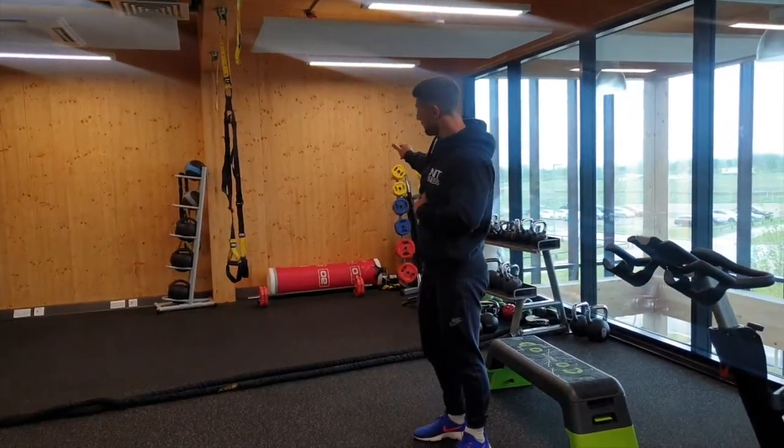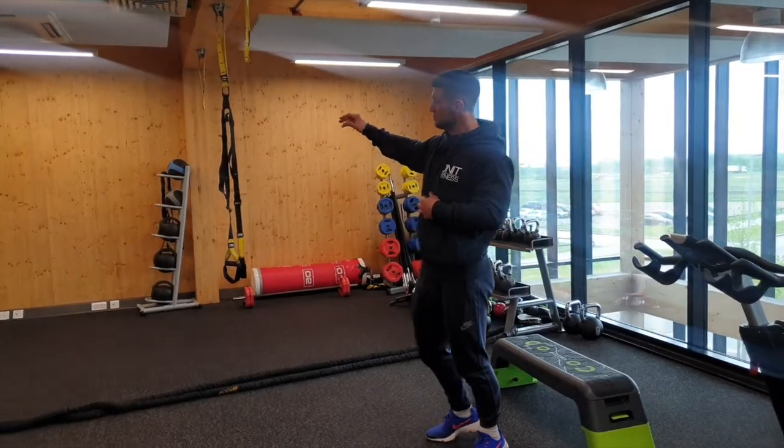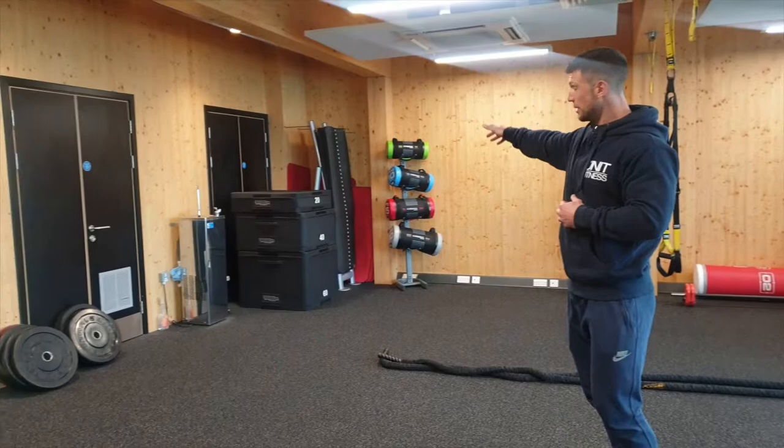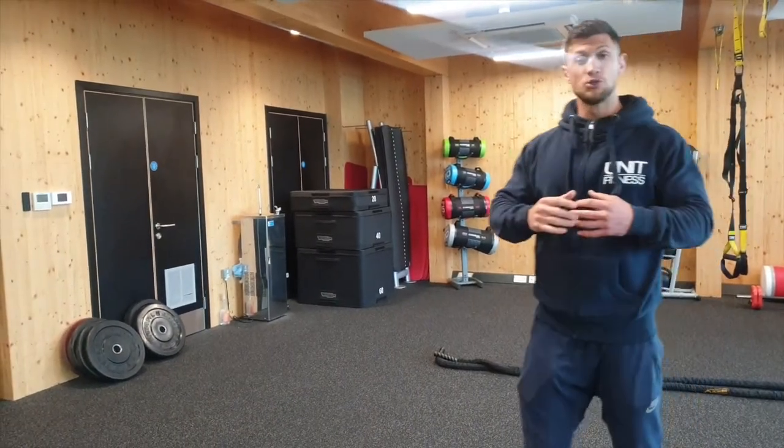You've also got small bars, boxing bags, medicine balls, core bags, and mats. We have plates and weights up here for those movements, and plyometric boxes. It's a really great space for you to use when group sessions aren't on.